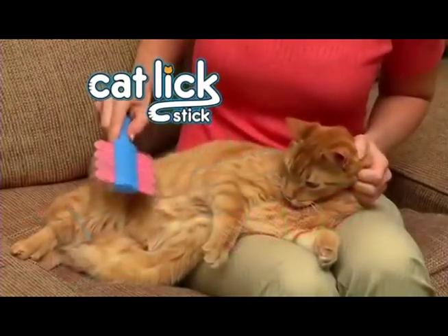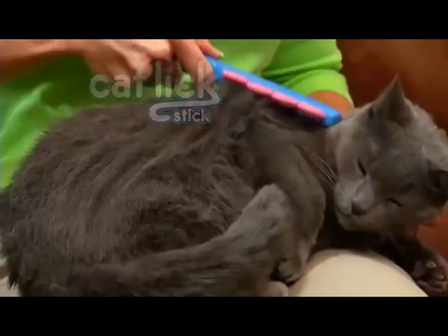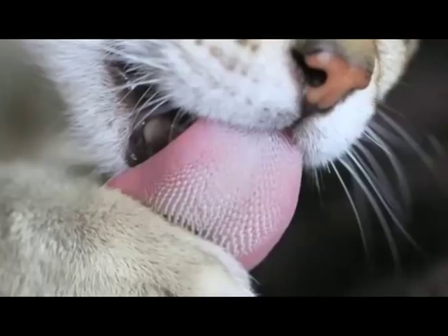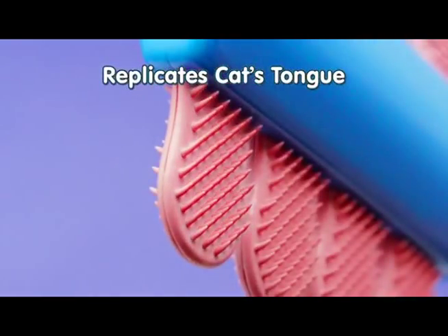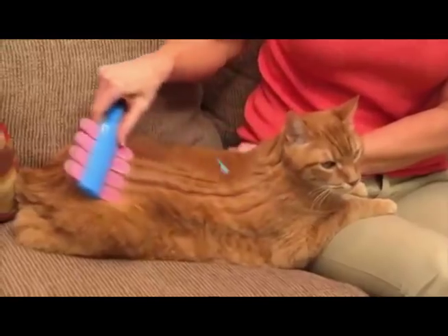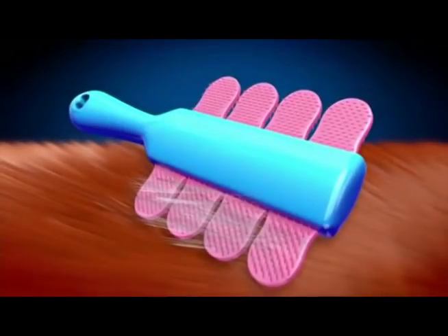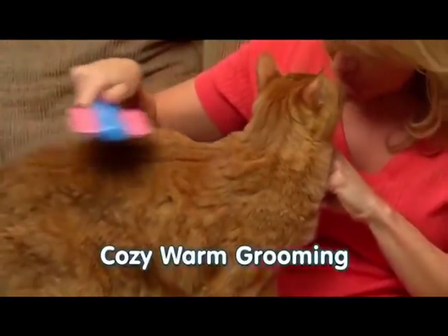Now there's Cat Lick Stick, the amazing new cat brush that looks and feels like the surface of a cat's tongue to keep Kitty perfectly groomed and perfectly happy. Cat Lick Stick is the only brush that replicates the textured surface of a cat's tongue to collect loose hair, dead skin, dust and debris. Cat Lick Stick's unique design lifts excess hair, while the soft and sticky material removes it, delivering the same soothing feeling of an actual cat's tongue for the cozy, warm grooming your cat loves.